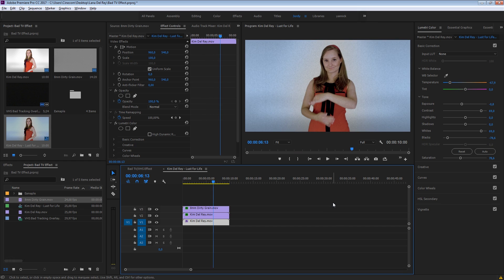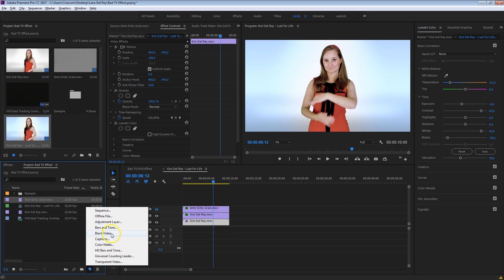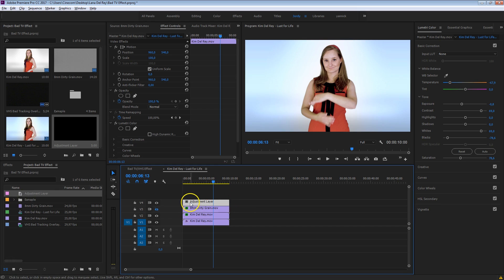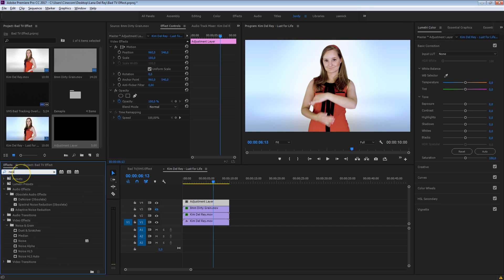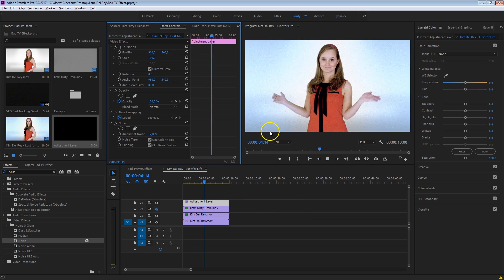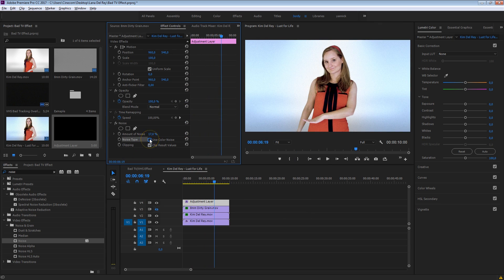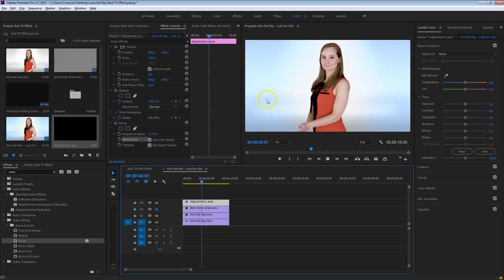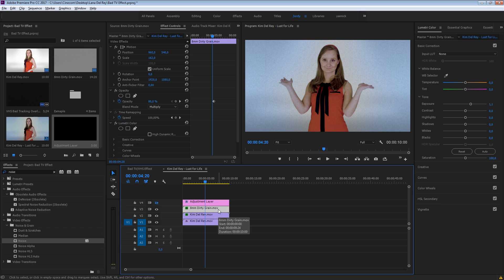I also want to show you how you can generate your own noise instead of using this grain layer. I'm going to disable that grain layer and create a new adjustment layer, dragging it on top of the rest. Head over to the effects, search for noise, and you should find just a normal noise effect. Drag that onto the layer and increase that noise. You can also choose to add some color to it — colored noise or black and white noise. For a VHS tape you could go for that colored noise, which is more typical for digital video — though it's not as organic as using the real grain from the Rocketstock Emulsion pack.